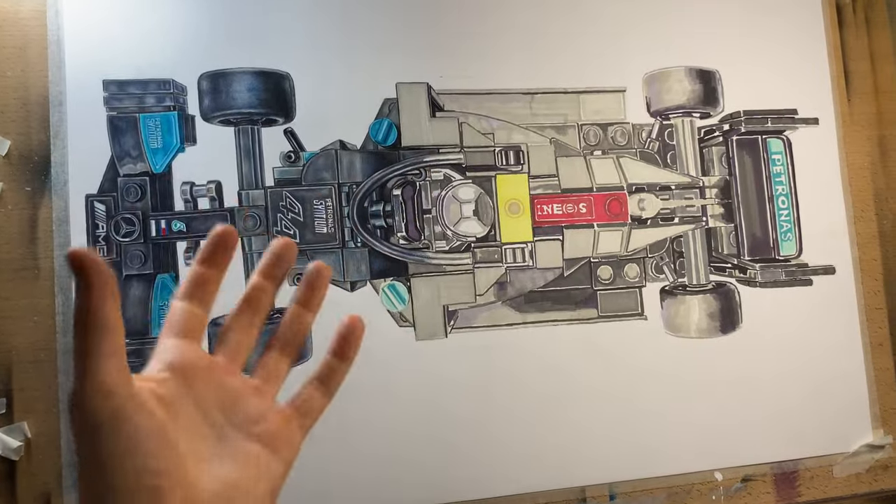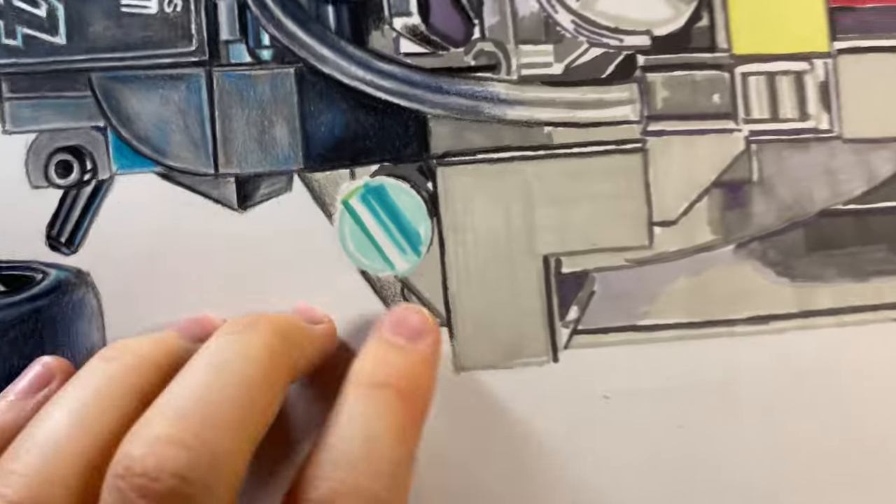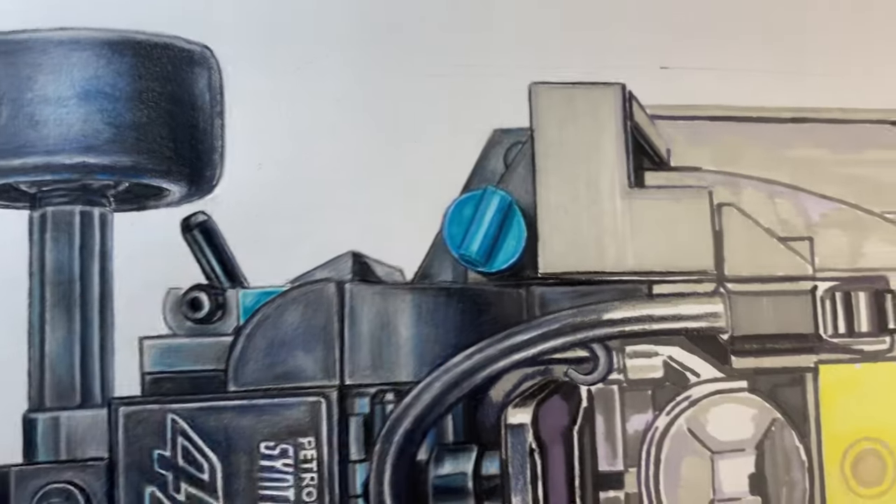In today's video I'm going to show you how I blend colored pencils using this Lego Mercedes F1 car as an example — more specifically how I'm going to turn this bit down here into something more like this. So without further ado let's just get straight to it.